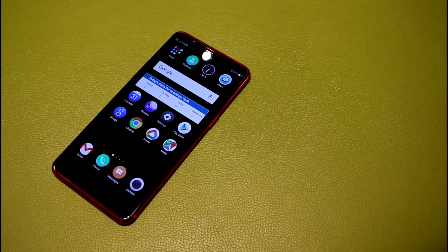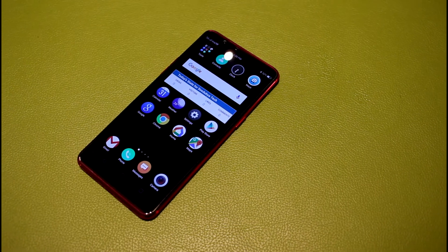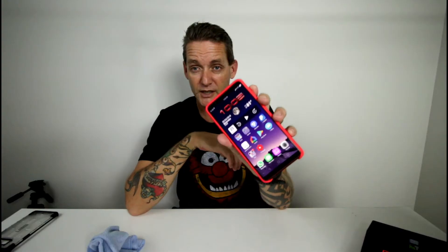The first thing I want to look at with the Oppo R11s is the design of the front. You're looking at a 6.01 inch display, with some very small bezels on the sides and some fairly small bezels on the chin and the forehead of the device. I think it looks pretty good.